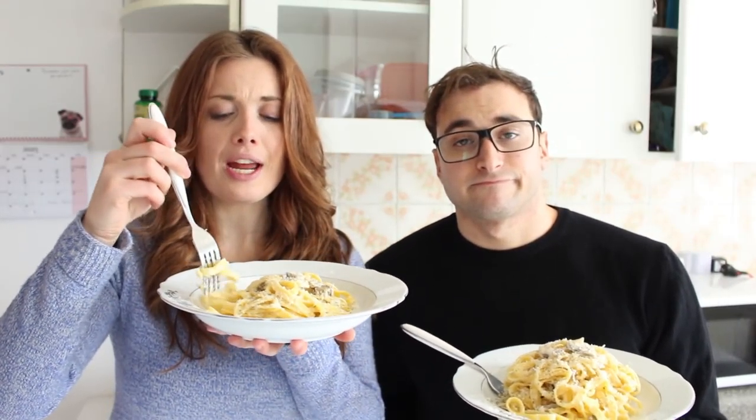Until I've got the mascarpone in — the mascarpone is going to join in and have a good party too. And our pasta is ready.